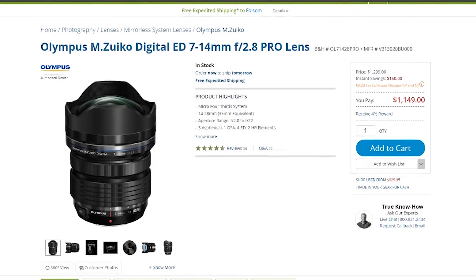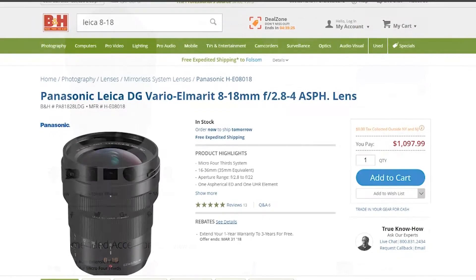That's really challenging to do with a micro four thirds camera. The two main big competitors in the wide angle lens game for micro four thirds are the Olympus 7-14 and this Leica 8-18.